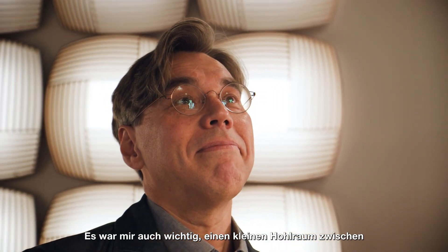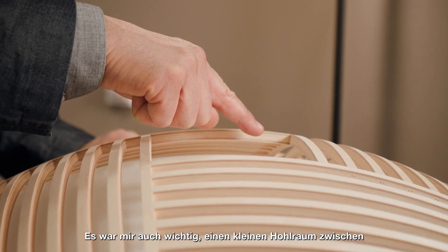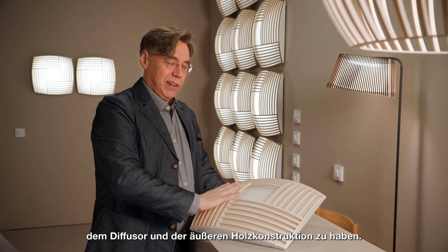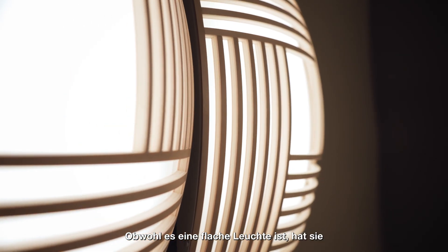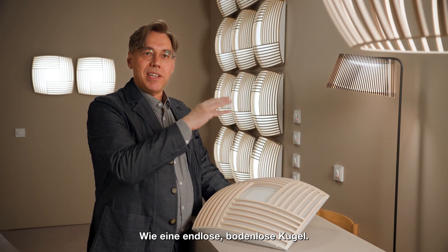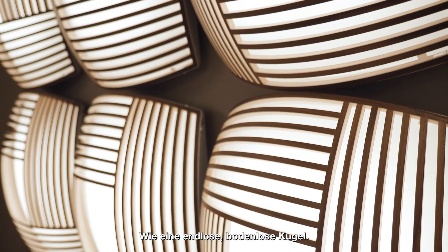That was also important when I was thinking of this — the diffuser has to be a little bit down from the wooden part. Even if it's a flat lamp, it has a hidden space inside behind the diffuser, this kind of endless bottomless globe.